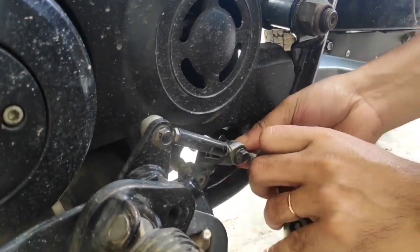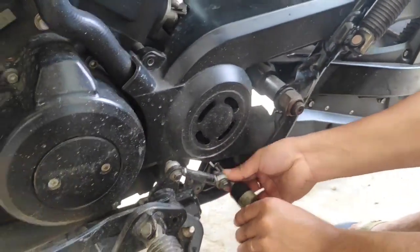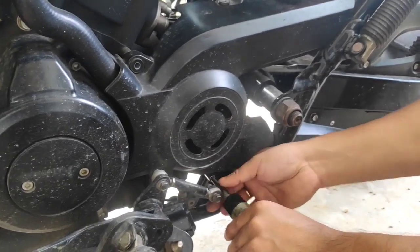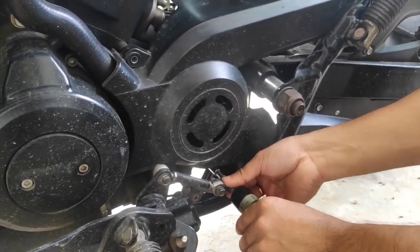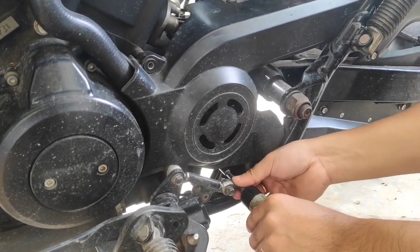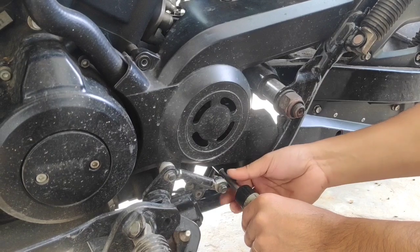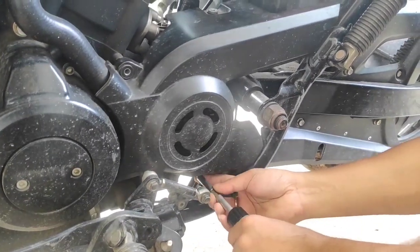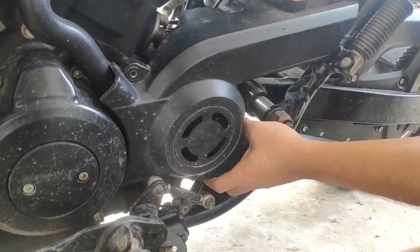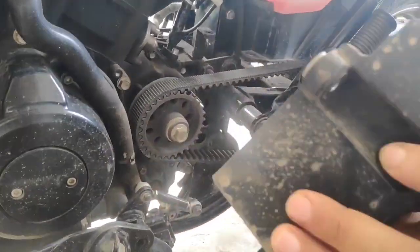The fourth bolt is by far the most elusive of the lot. Since the bike is really low, you might have to literally prostrate to even locate the position of the bolt, and I don't have the appropriate jack to lift the motorcycle up. The fourth bolt is almost out — yes, it's finally out! This is the sprocket cover; let's have a closer look — it's dirty.